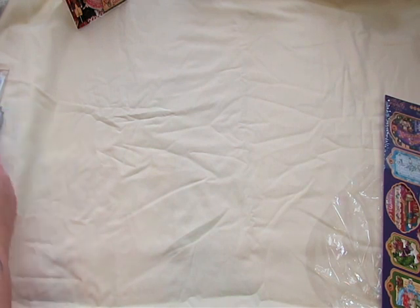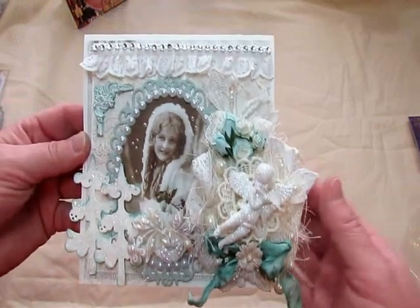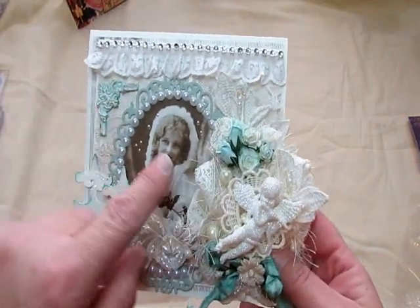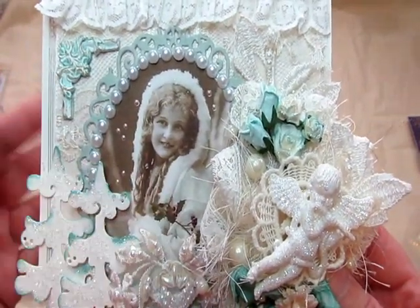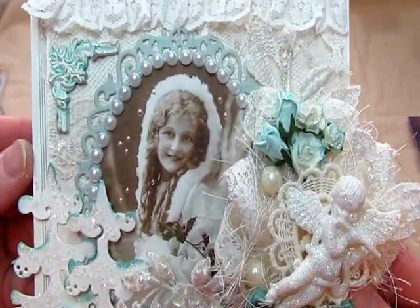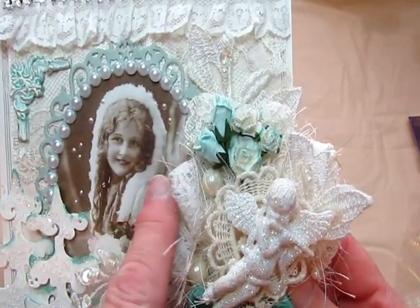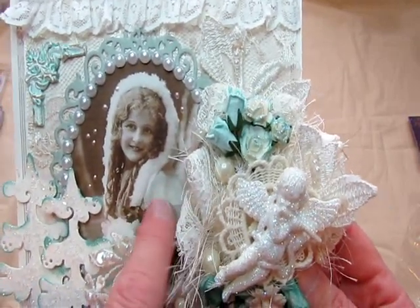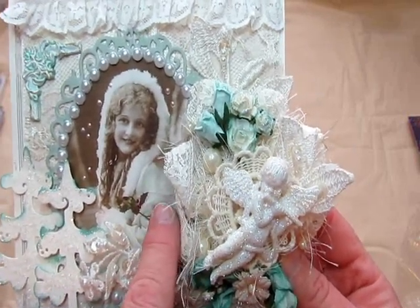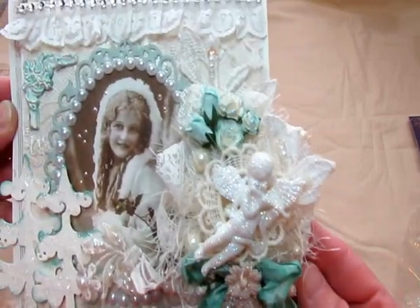The next card is this one right here, and like I said it's winter themed. The image I printed off I had gotten from Pinterest. I just love these vintage-inspired images. Look at her beautiful hood — it's got fur around it, but actually that could be like a shawl type of thing. So I really loved it. It had the green in her coat, so I incorporated it in the embellishments.